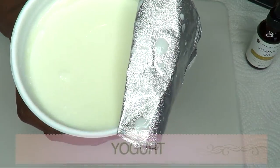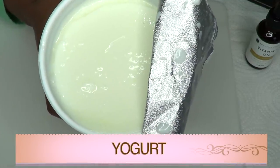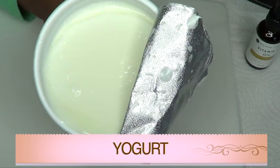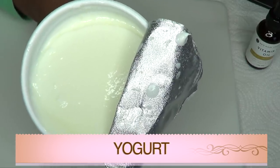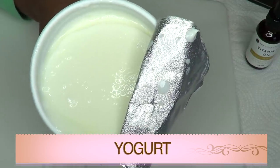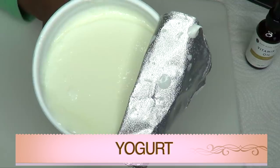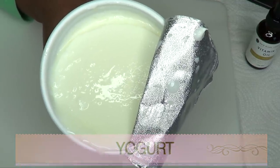Our next ingredient is yogurt — plain, unsweetened yogurt. Do not use yogurt that is filled with sugar; you need plain unsweetened yogurt. The lactic acid in yogurt will help to get rid of dead skin cells. It will also help to tighten the pores, hydrate the skin, and penetrate deeply into the skin, leaving your skin not only wrinkle-free but also soft, supple, and radiant.